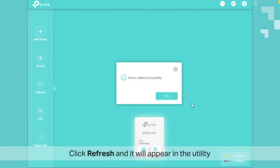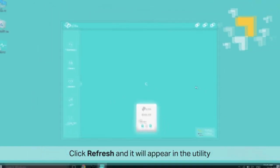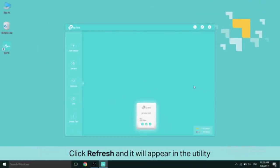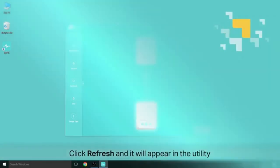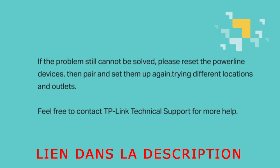Click Refresh and it will appear in the utility. If these steps still cannot solve your problem, please reset the Powerline devices, then pair and set them up again, trying different locations and outlets. And as always, feel free to contact TP-Link technical support for more help.